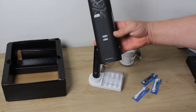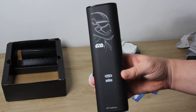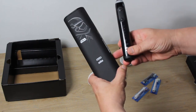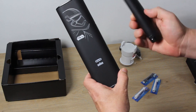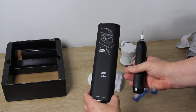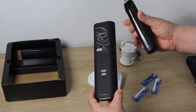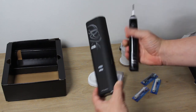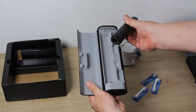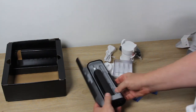The travel charging case has internal slots for the toothbrush and a couple of the toothbrush heads. The lid of the travel case actually has a stand for your mobile phone, so when traveling you can conveniently have your phone mounted upright to use the Bluetooth toothbrush app. The travel case also has a USB output, so you can charge your phone at the same time as charging the toothbrush.